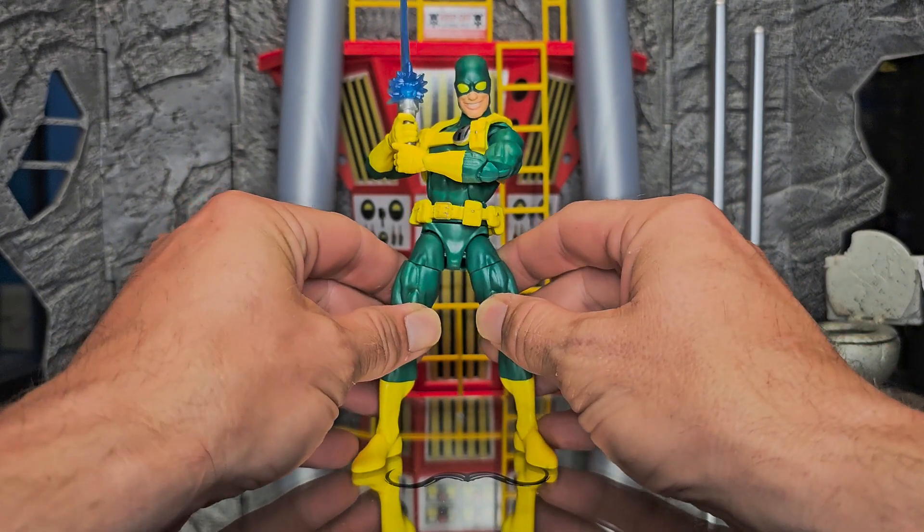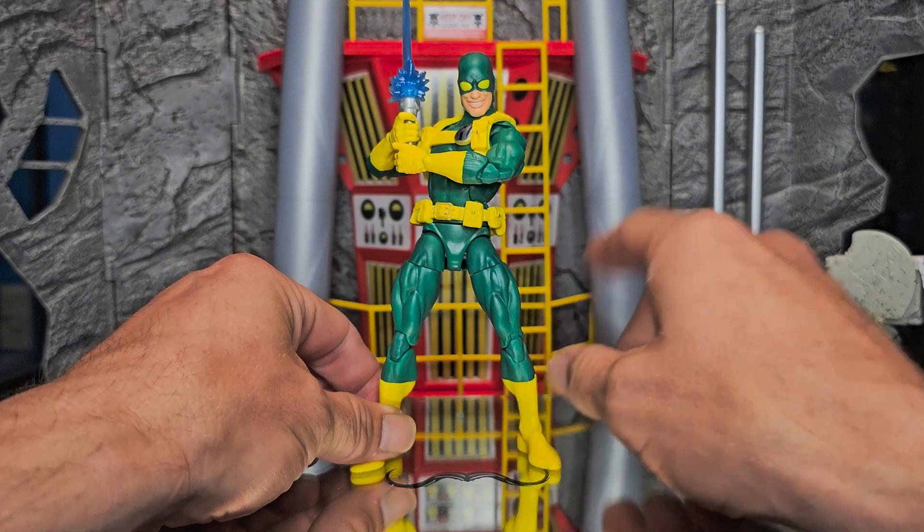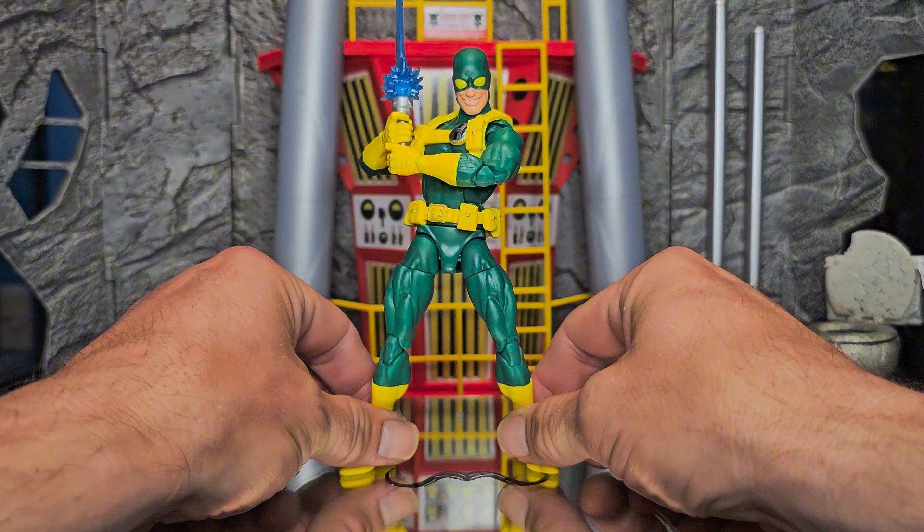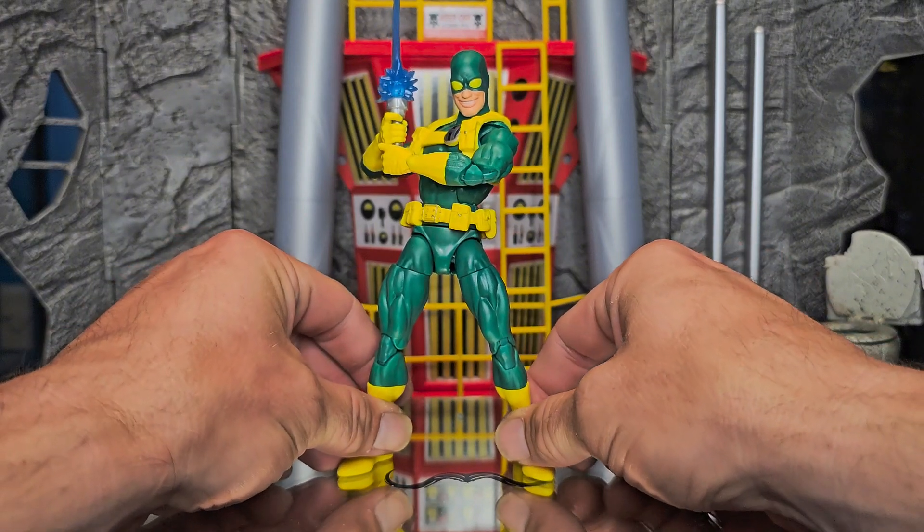I ain't selling him off. He is gonna have a permanent place in my display. Since everybody knows who this body is, I'm not gonna waste time going over the articulation. I'm just gonna hit up some sweet poses here.